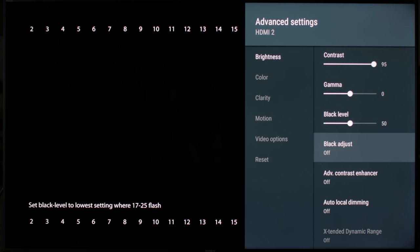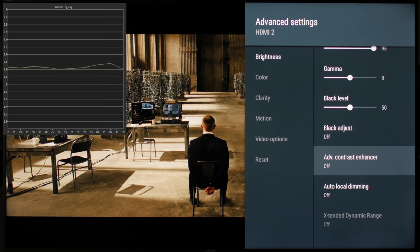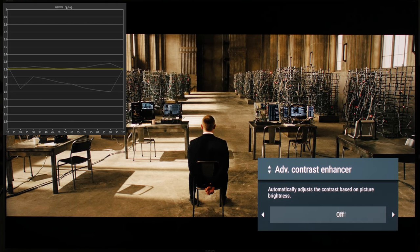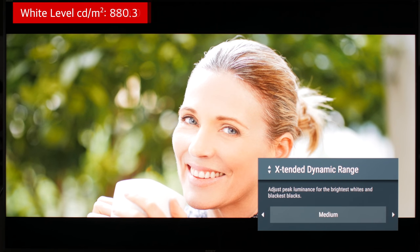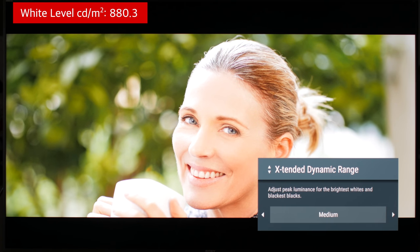We recommend leaving black adjust off. Turning it on won't make the blacks deeper — it is a software-only processing that changes the levels of the shadows. Advanced contrast enhancer is also a software-only feature that won't change the actual contrast; it simply brightens the highlights. We recommend leaving it off. Auto local dimming is an actual hardware feature that will darken the blacks — set it to high unless you find that it lags behind the picture or darkens surrounding areas too much. Extended dynamic range is the opposite of local dimming, meaning it brightens the whites. For the best HDR performance, set it to high. If you find the picture too bright in the highlights, turn it off.